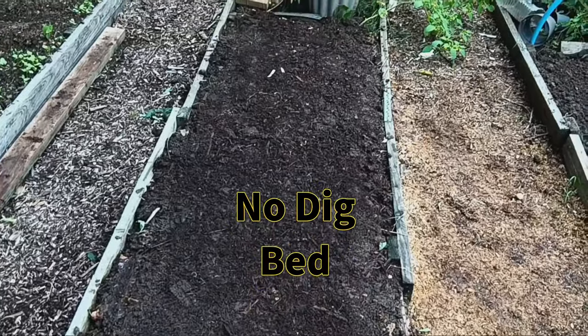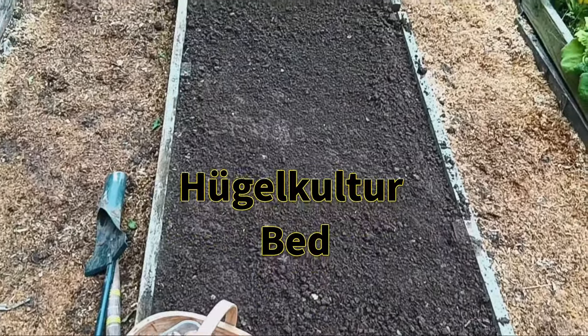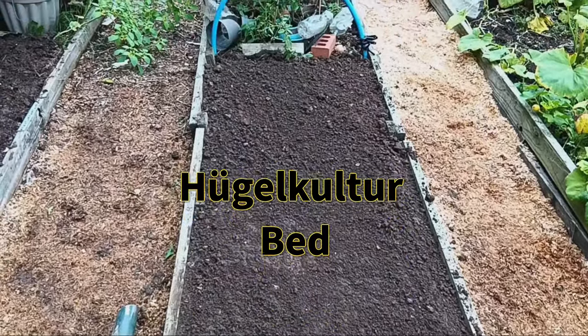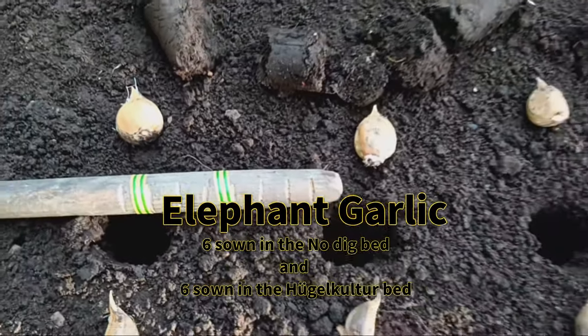So what's the difference? No dig gardening is exactly what it sounds like — no digging. Instead, we layer compost and organic materials on top of the soil to build it up naturally, protecting the soil structure.